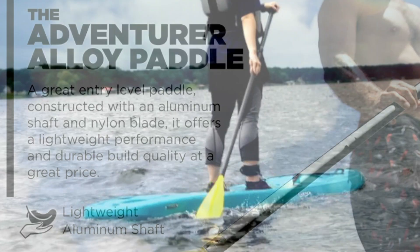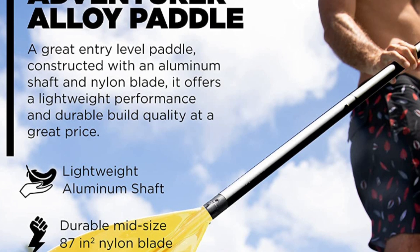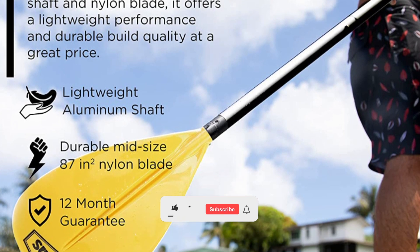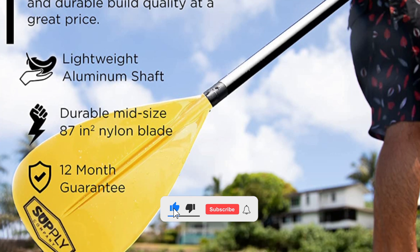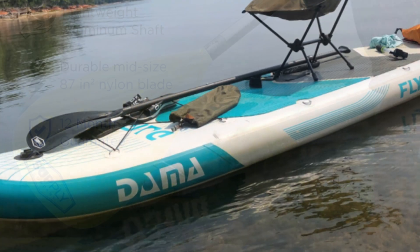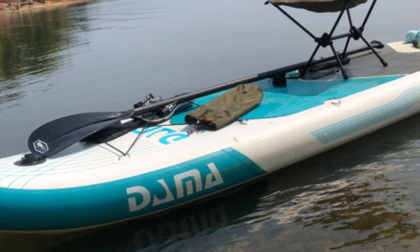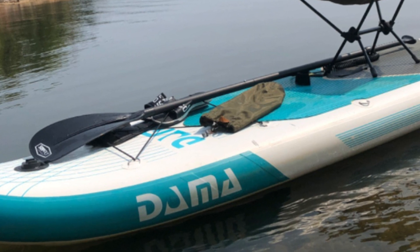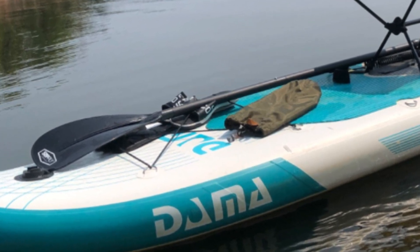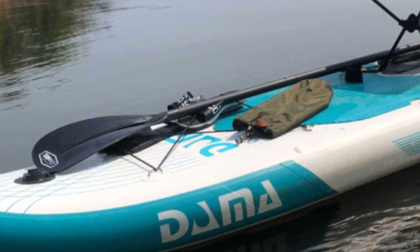It's made out of nylon and aluminum, which is naturally rust resistant and more durable compared to models made out of carbon fiber. This model features a 3-piece design and an intuitive locking mechanism that will allow you to quickly adjust the length of the paddle based on the application or your height. The paddle will also float in the water, which will come in handy should you fall off your board or accidentally drop your paddle. It comes with a durable design that will allow you to use this model in a variety of water conditions.